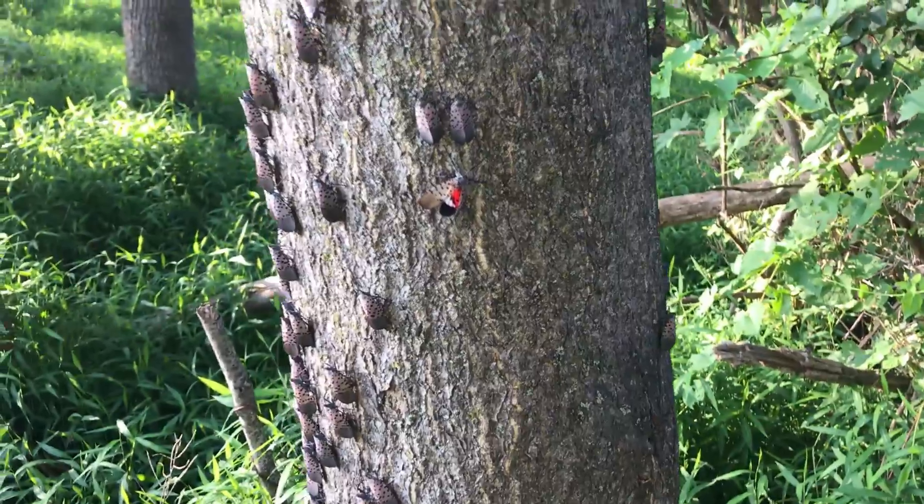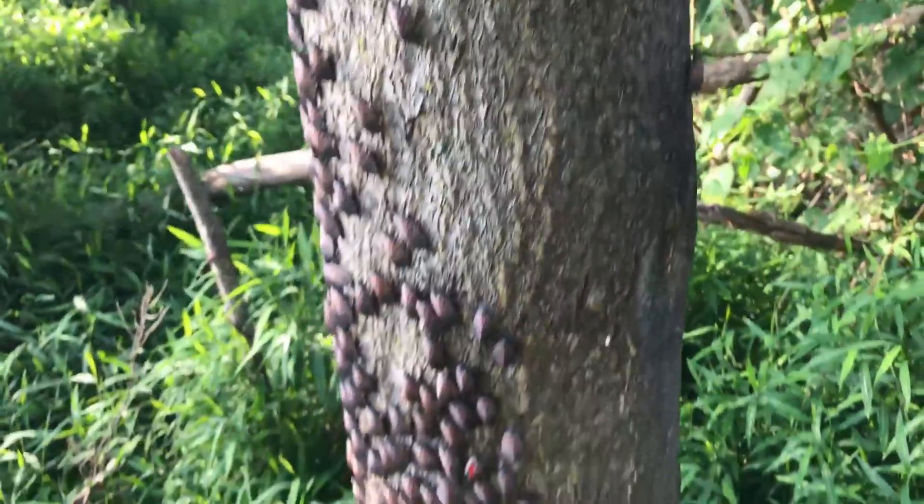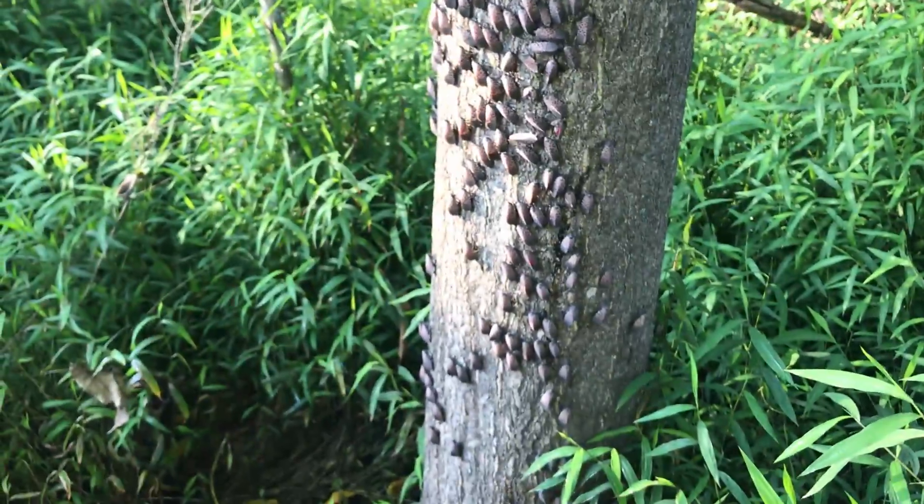Look closely at the bark of a tree of heaven. You'll notice it's generally smooth. Now here in southeastern Pennsylvania, a couple of years ago,